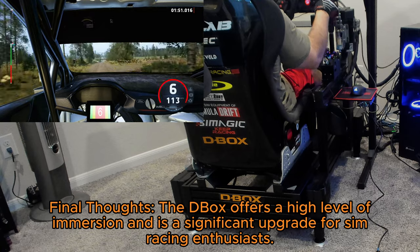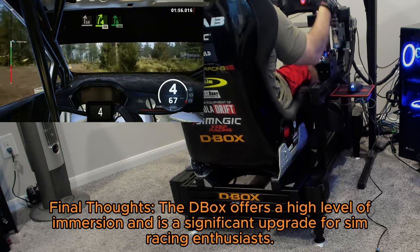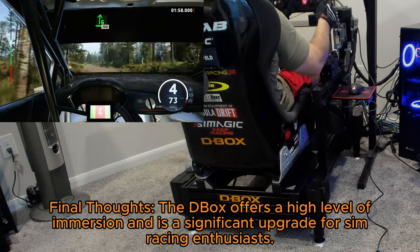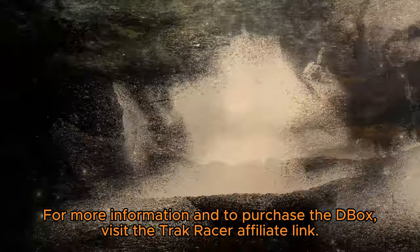Final thoughts: the D-Box offers a high level of immersion and is a significant upgrade for sim racing enthusiasts. For more information and to purchase the D-Box, visit the TrackRacer affiliate link.